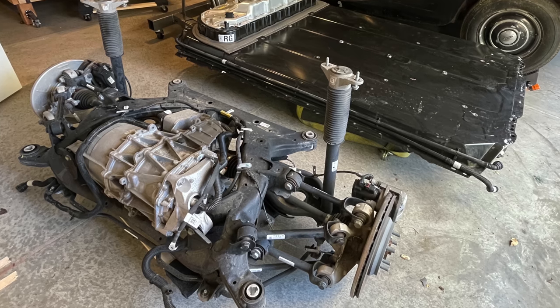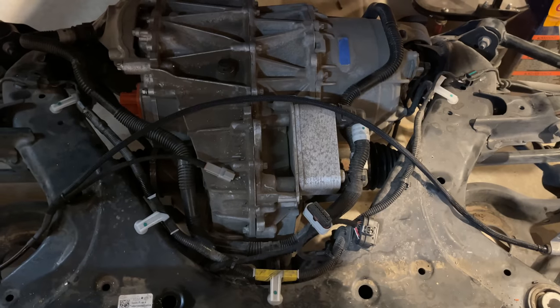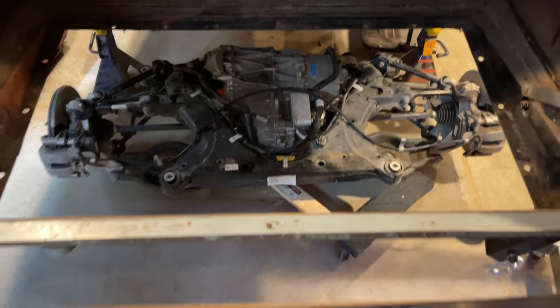Before you can control a Tesla motor and battery, you need to get a Tesla motor and battery. I considered looking for a salvage wrecked Model 3 to get my parts out of, but I decided to call around to some salvage yards to see what a battery and motor would cost me. I needed more than just the rear motor and battery — I wanted the whole drive unit inside the complete rear subframe with brakes and suspension.